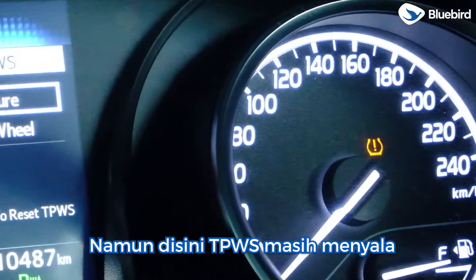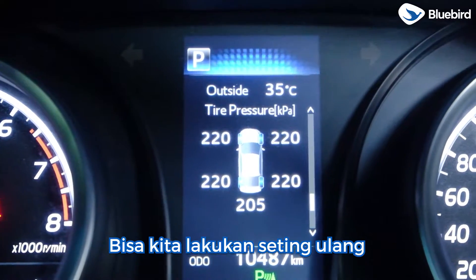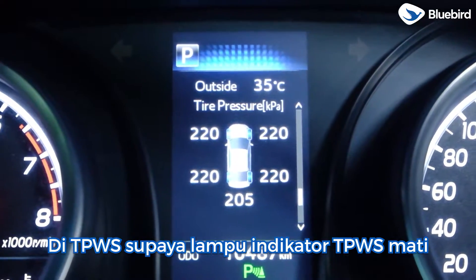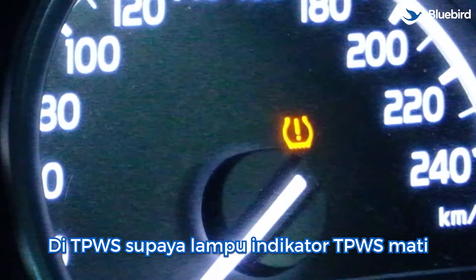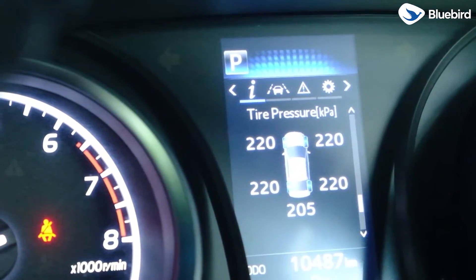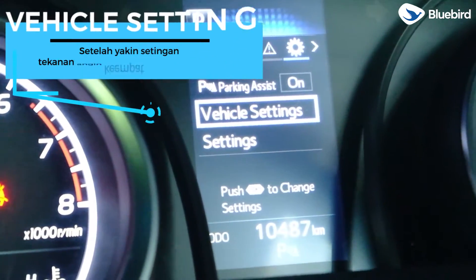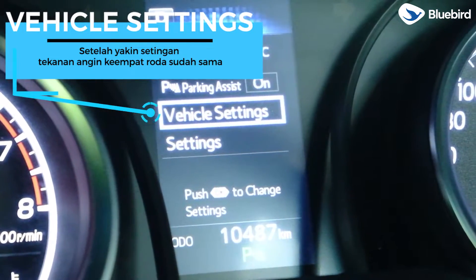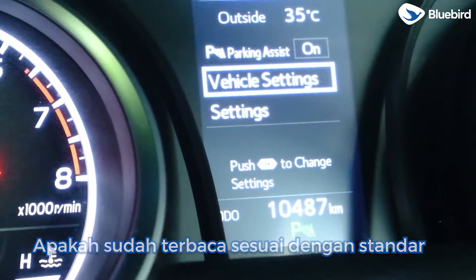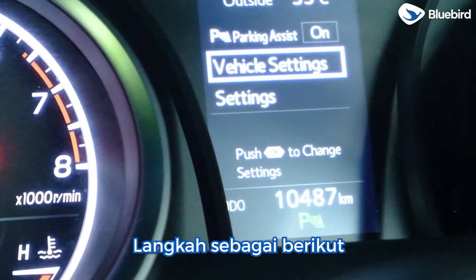Namun di sini TPWS-nya masih menyala. Kalau ada seperti ini, bisa kita lakukan setting ulang pada TPWS-nya supaya lampu indikator TPWS mati. Sekarang kita langsung melakukan reset TPWS. Setelah yakin tekanan angin ban sudah sama, cek ke layar MID apakah sudah terbaca sesuai standar. Jika indikator tekanan sudah sesuai namun TPWS-nya masih menyala, maka bisa dilakukan langkah sebagai berikut.